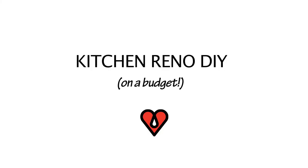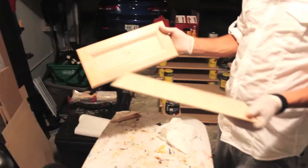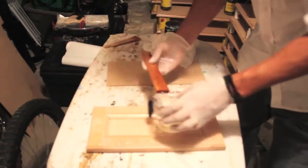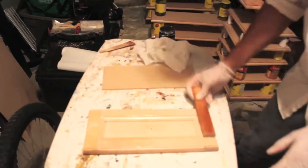We have a lot of ArtResin and it's really durable stuff, so we're actually going to be using ArtResin to refinish the cabinets in our kitchen. Last night we mixed up some ArtResin and used it to glue down this eighth-of-an-inch MDF that we cut perfectly to the size of the face of the cabinets.